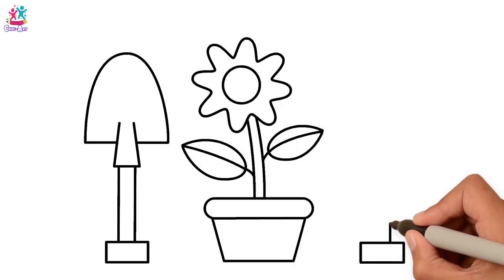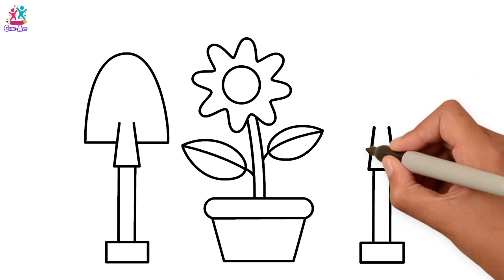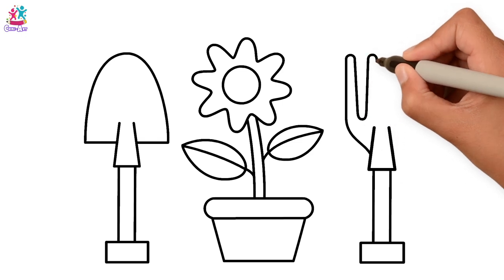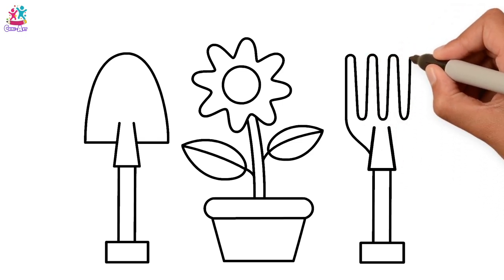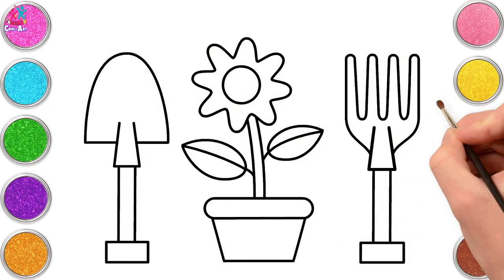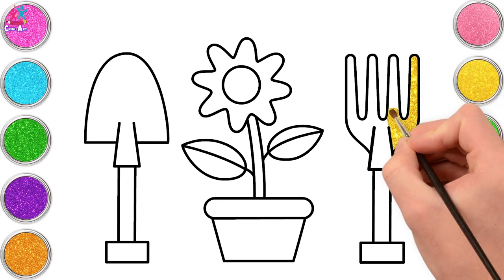We're going to draw another tool — can you guess what this one is? It looks like something you used to eat with, but it's a bit big to fit in your mouth. That's right — it's a gardening fork! We're going to paint that one first, a lovely yellow color.